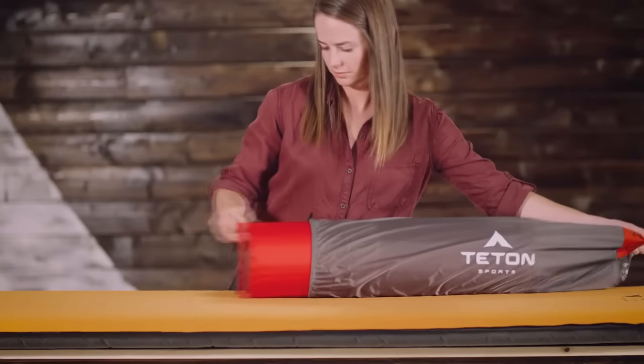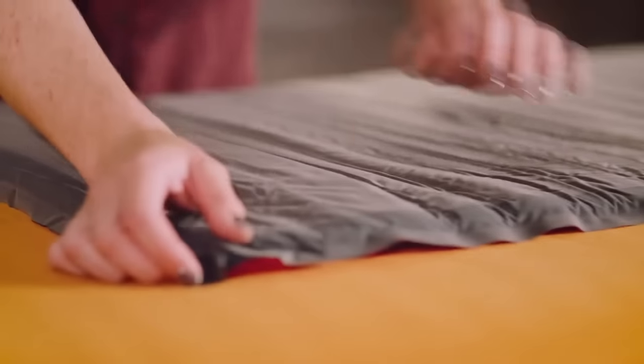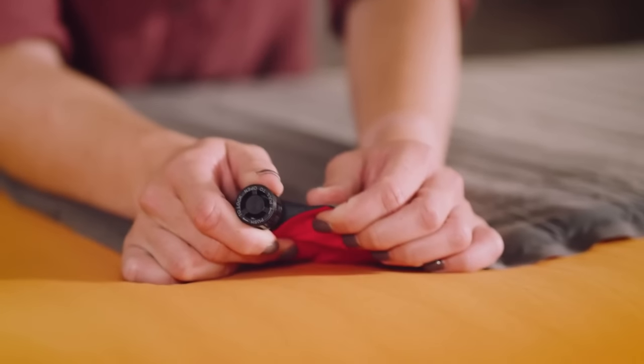Let me show you how it works. Take the pad out of its storage bag, roll it out, and pull the valves to the open position. Now walk away — the pad fills with air in a matter of minutes.